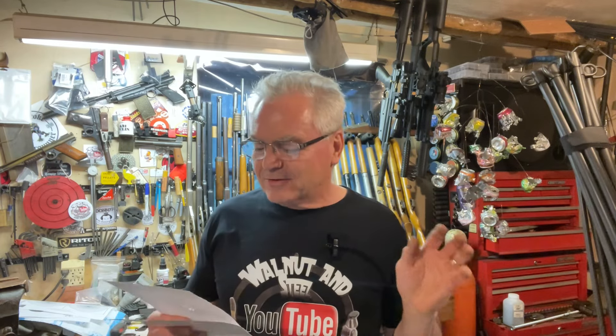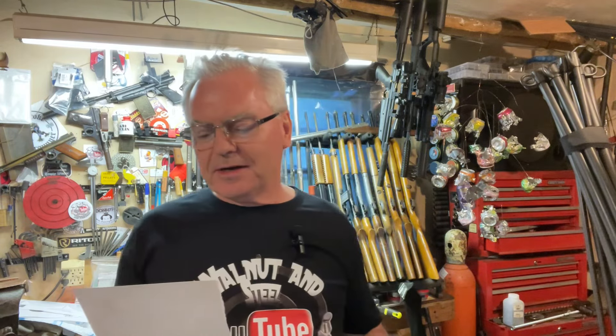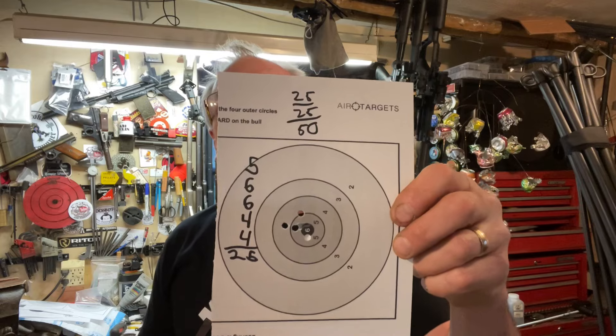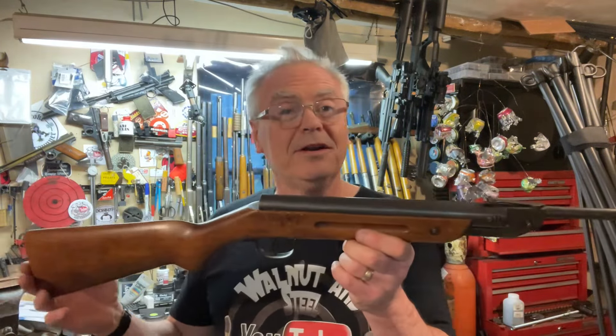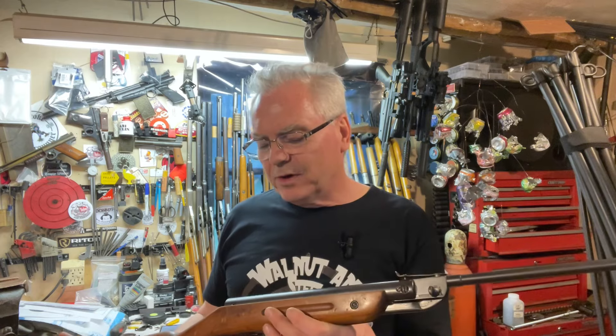All righty, I am back. I actually shot well — that was not my best score though, but I'll take it. The first target: after I made that adjustment I started out with a four, four, five, then got two sixes. On the next one I was doing pretty good and then got a little shaky at the last bit, and also got a 25 on that one. So two 25s gives me a total of 50 out of a possible 60 — not bad out of a close-to-100-year-old, probably 90-year-old springer from pre-World War II Germany. Really, really cool.